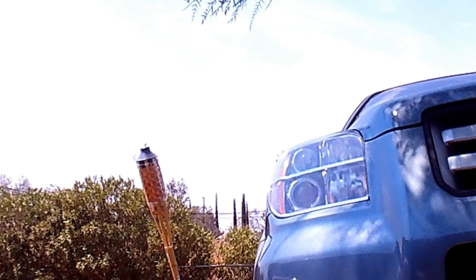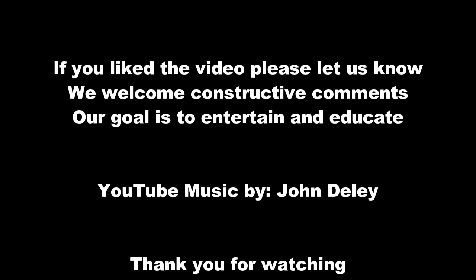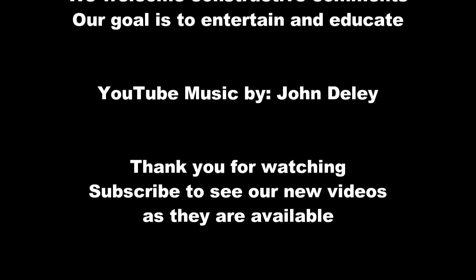Just that easy. If you have any suggestions for videos you'd like us to do — especially RV repair or dog grooming — please leave them in the comments below.